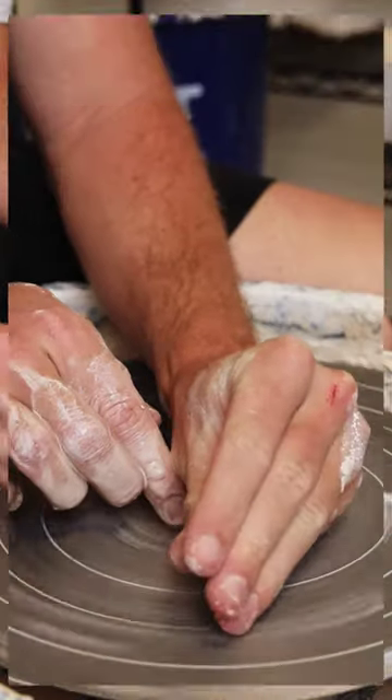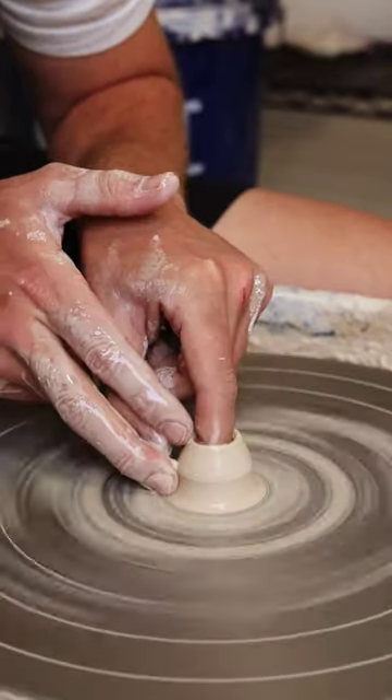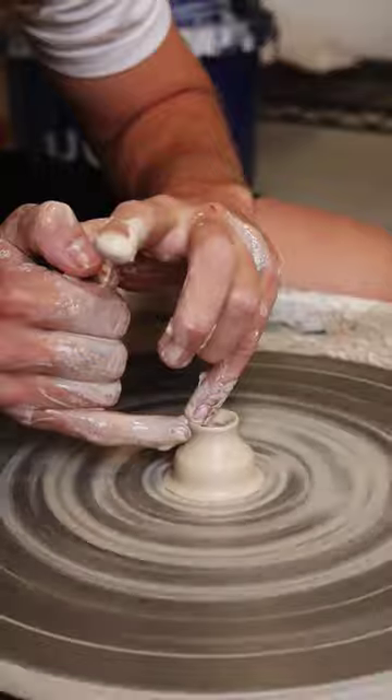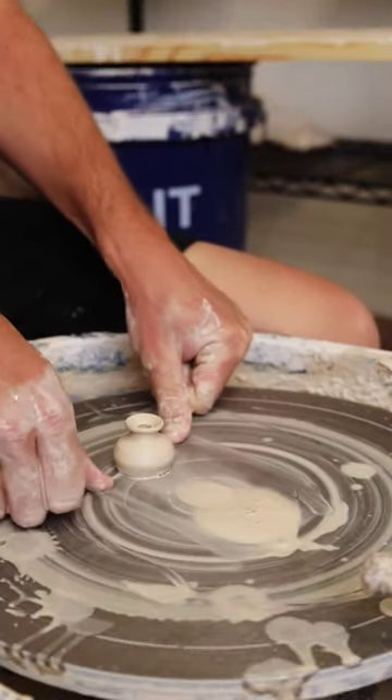Day one of throwing a vase, but each day the amount of clay doubles. Today we're starting off with just a single ounce of clay — probably the smallest amount I've ever shown on one of these videos, and there's a reason why. They're really hard and they're kind of impractical. But I hope you enjoy, and I can't wait to show you the rest.